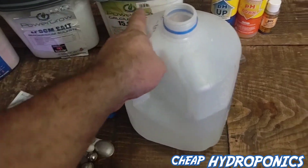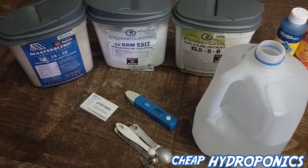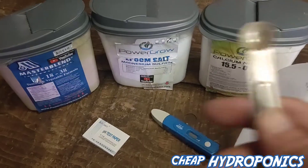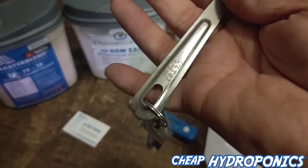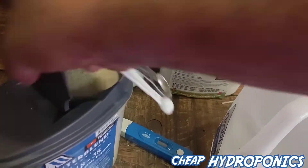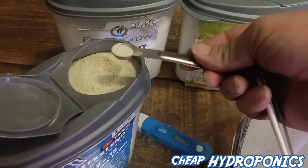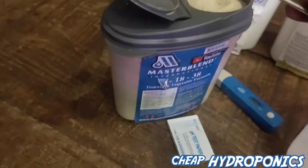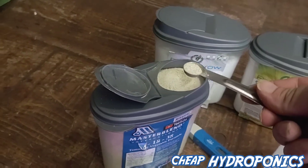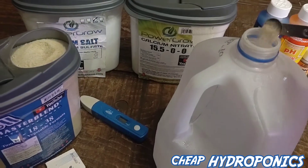To start off: one-gallon bottle half full, I use warm water because the dry nutrients absorb into warm water better. I'm going to take a quarter teaspoon - this is a quarter teaspoon - and we're going to add a quarter teaspoon of the Master Blend. That's it, that's all you need. A quarter teaspoon of this amount is going to last forever - that's a lot of nutrients if all you're using is a quarter teaspoon per gallon. Put it in there.